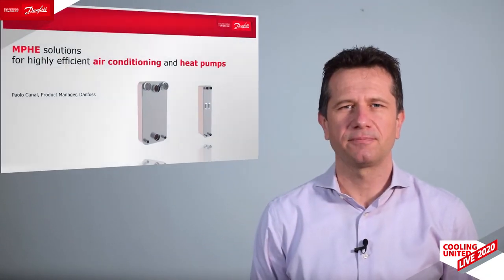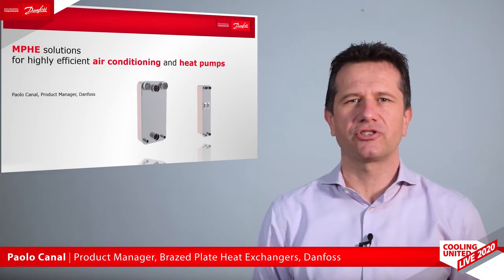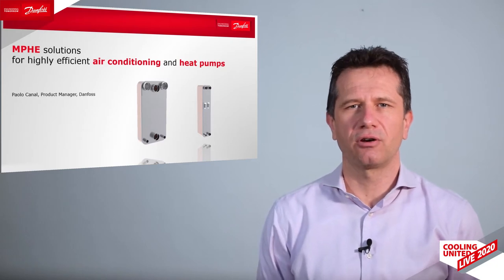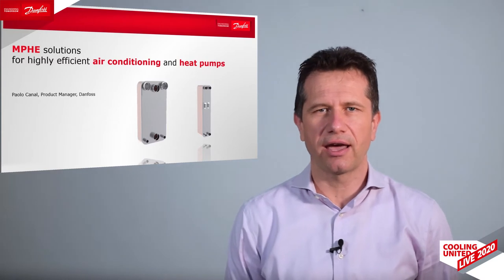Hello everyone, we are pleased that you have joined the Cooling United event. I am Paolo Canal, Product Manager for the Microplate Heat Exchanger. I'm here to introduce you to the innovative Z-Design technology for air conditioning applications, especially for chillers and heat pumps.